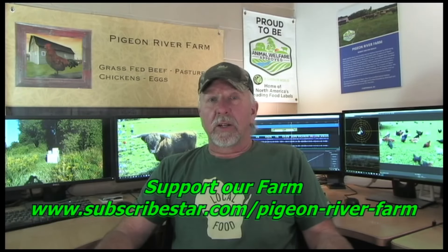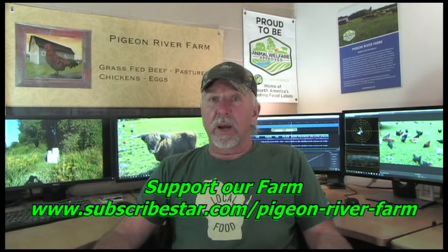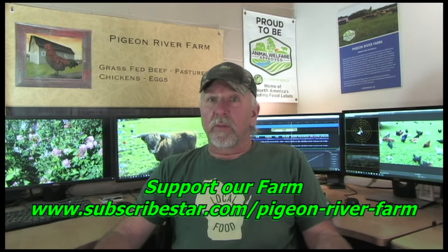Welcome to Pigeon River Farm — doing farming right. I'm Robert Brown, the owner of Pigeon River Farm. Thank you for viewing.